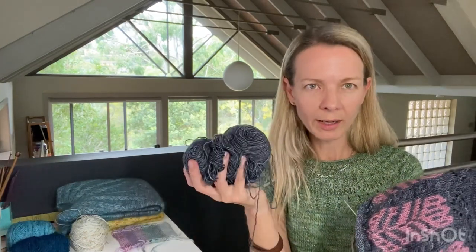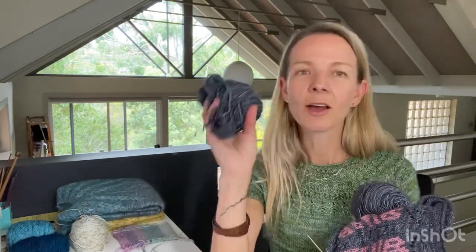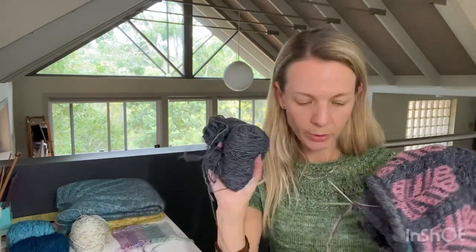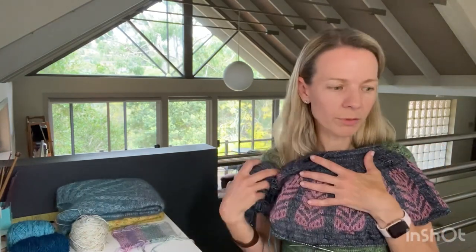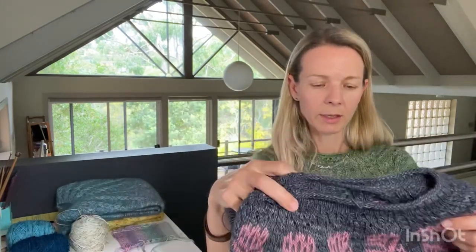Actually, I've decided I'll use these extra skeins to finish the sleeves and whatever I have left goes to the body. Miserina is by Caitlin Hunter and I'm using Tosh Merino Light in the Charcoal colorway, with Hedgehog Fibers Skinny Singles in the Damask colorway as the contrast. It was 3mm for the ribbing and 3.5mm for the body. I'm hoping when I try it on it'll be fine.